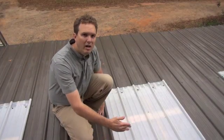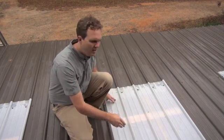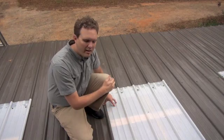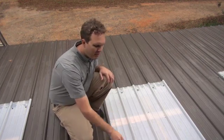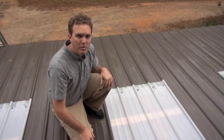Same thing goes for the top lap. After you've got the panel in and the screws in, put a thick layer of sealant down and then bring the metal roofing panel down on top of it and put your screws in. Pull the sealant real tight. There's a nice little bleed-out of sealant all along this edge, which tells me it's sealed up real good.